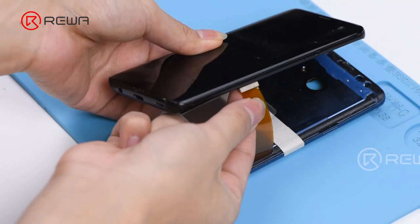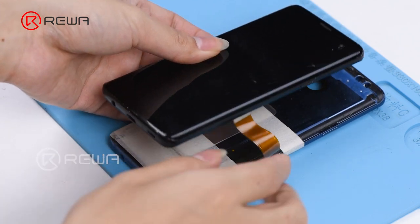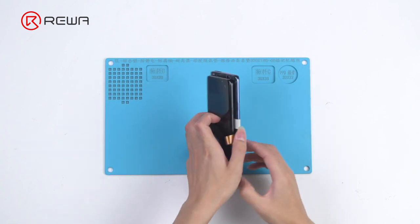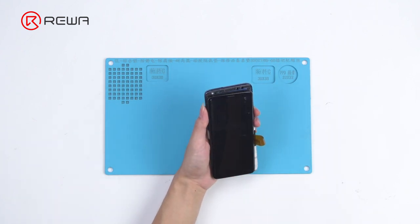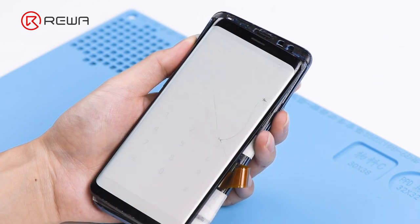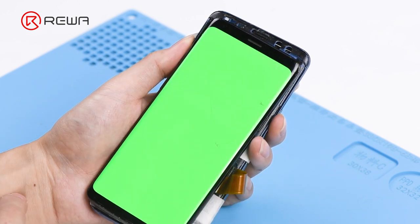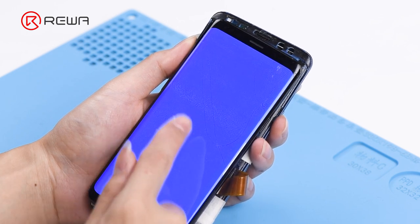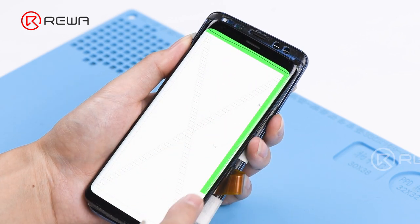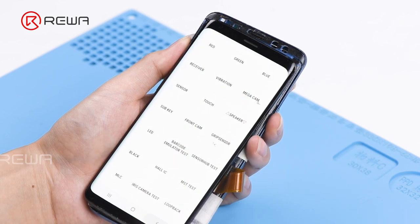Get the S9 OLED screen assembly connected. Please be noted that the housing used for test in the video is an S9 Plus housing, and the test result won't be affected. Press the power button to turn on the phone. All going well.